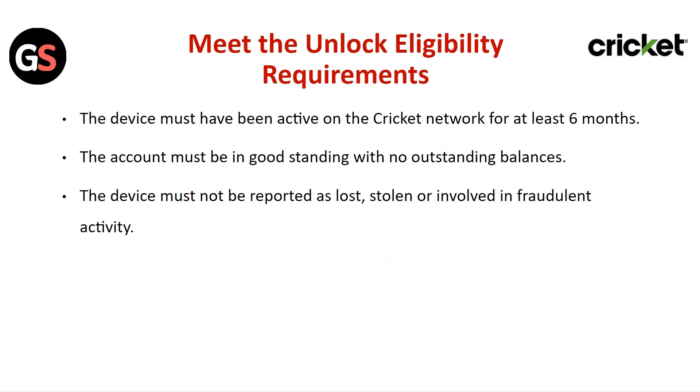Meet unlock eligibility requirements. The device must have been active on the Cricket network for 86 months. The account must be in good standing with no outstanding bills. The device must not be reported as lost, stolen, or involved in fraudulent activities.